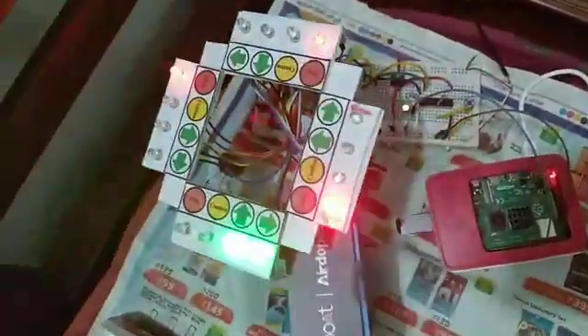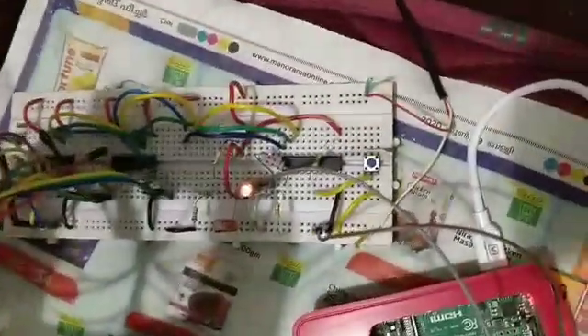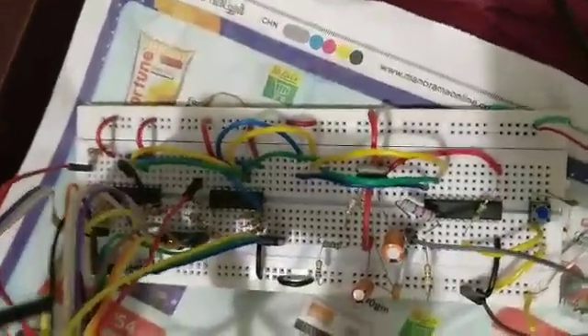This will go on in a loop. This four-way junction is controlled by a microcontroller and a series of shift registers, as shown here in the circuit.